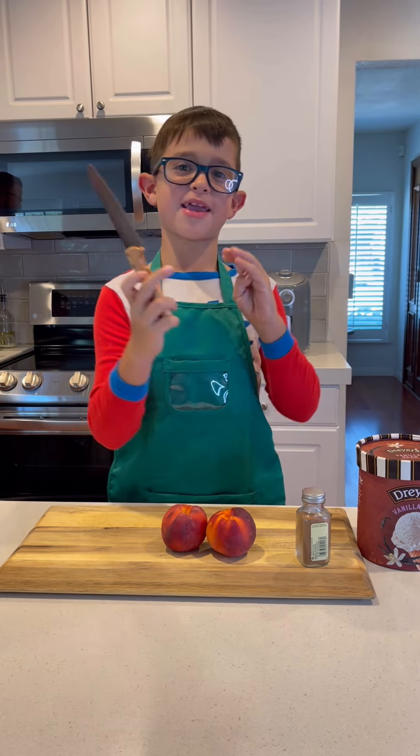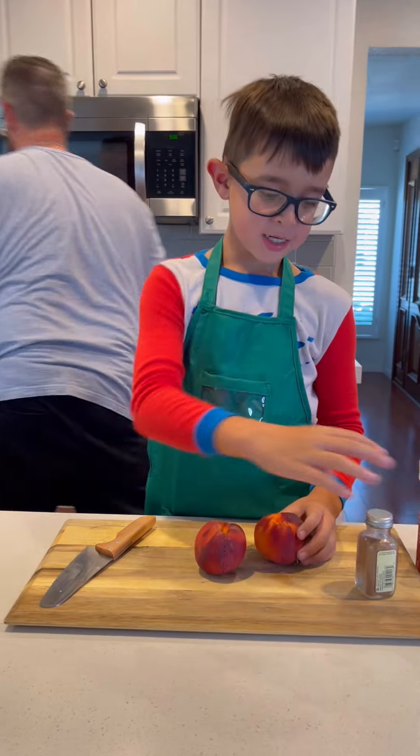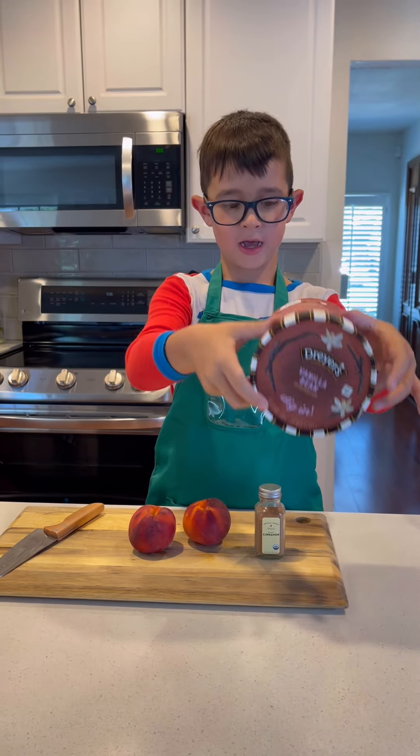Hi guys, today we're going to be making a peach dessert. So we have two peaches, cinnamon, and a tube of vanilla ice cream.